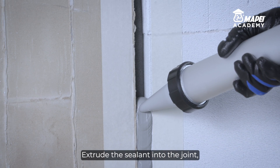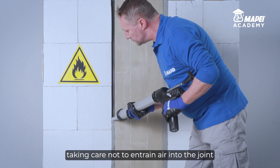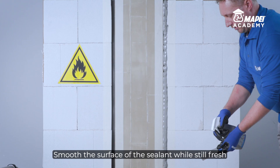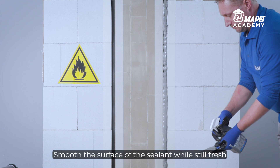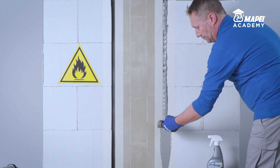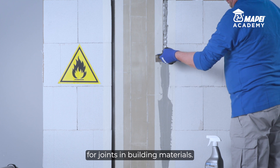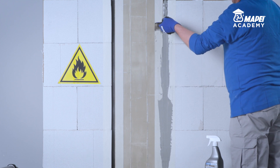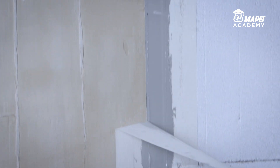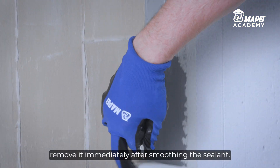Extrude the sealant into the joint, taking care not to entrain air into the joint or to apply too much sealant. Smooth the surface of the sealant while still fresh with a trowel sprayed with a little UltraCare Smooth Silicone, for joints in building materials. If masking tape was applied along the sides of the joint, remove it immediately after smoothing the sealant.